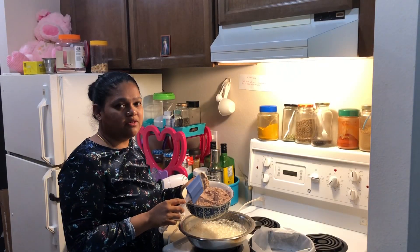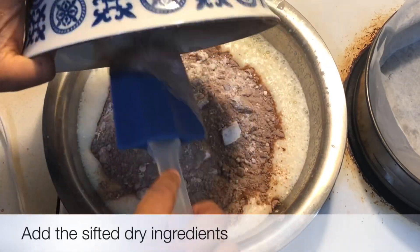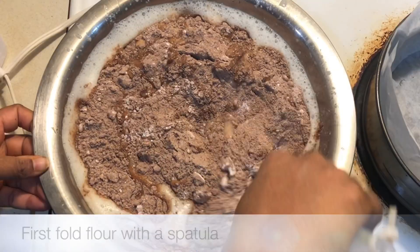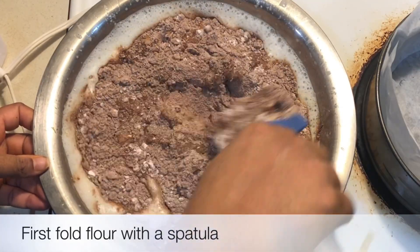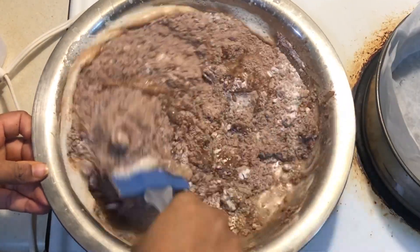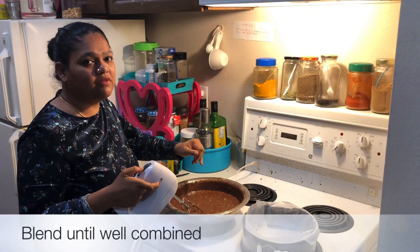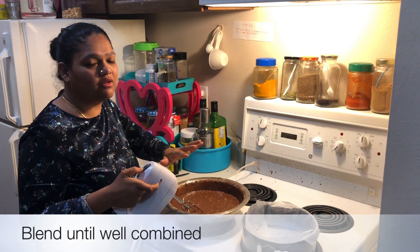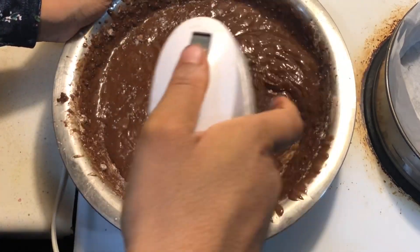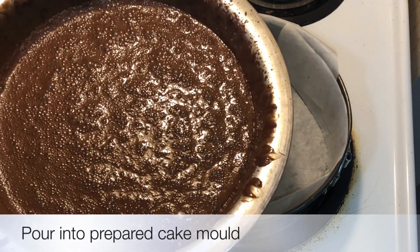Now I'm going to blend all of the wet ingredients together. Now I'm going to add all of the sifted dry ingredients into the wet ingredients. Using a spatula, I'm just going to fold in all of the flour into the wet ingredients, and then we'll use the blender to blend it once more. We'll blend all of this together till the sugar, flour, and all the wet ingredients are well combined. Now our cake batter is ready.